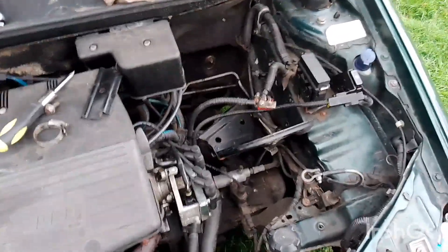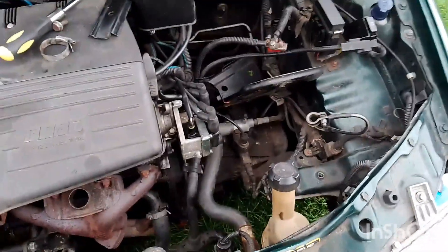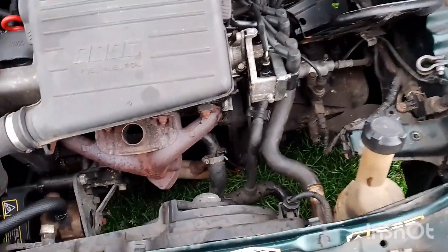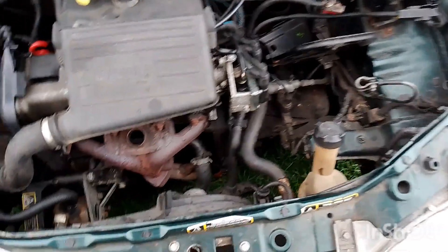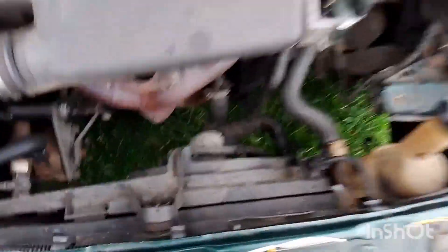Another half an hour and I should be able to give it a test run and see what happens. Normally it takes a while anyway, when it's all running properly, for the fan to kick in. So, once the thermostat's working properly it would take a while. It hasn't been kicking in at all.